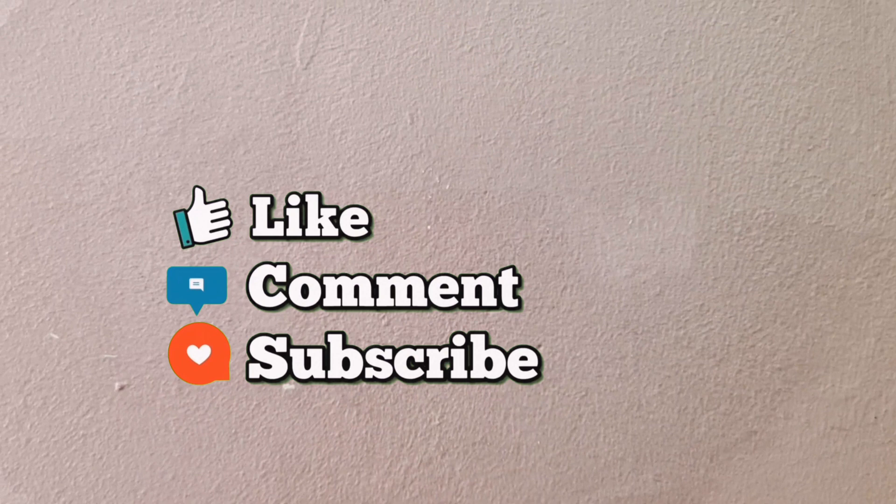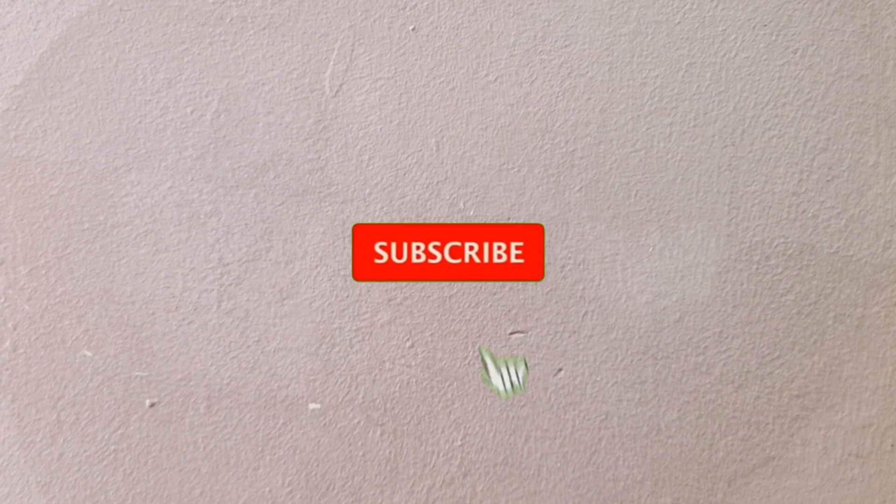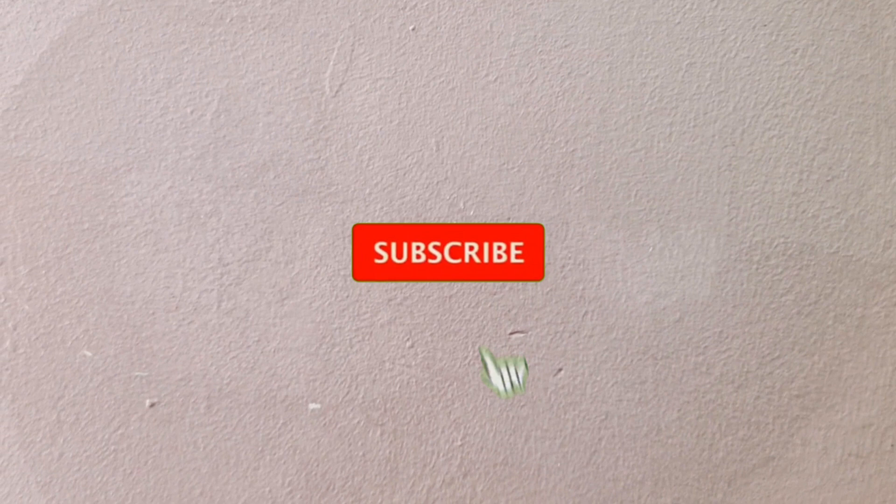Thank you so much for watching. Please do not forget to like, comment, and subscribe to my channel. When you subscribe, please hit the post notification bell, which is next to the subscribe button, so you get notified each time I upload a new video. Until next time, I want you all to stay healthy, stay safe, and bye-bye.